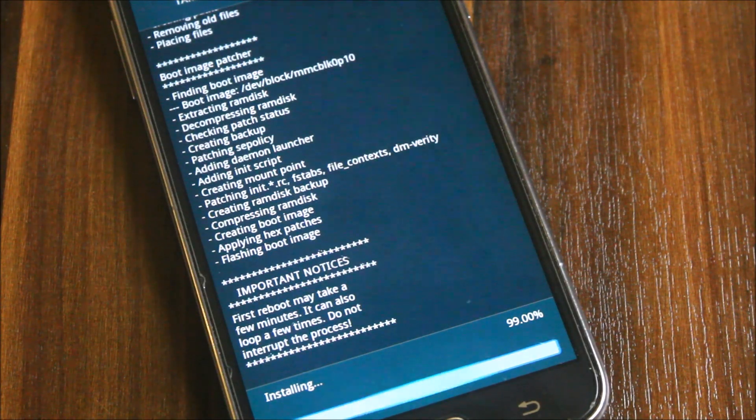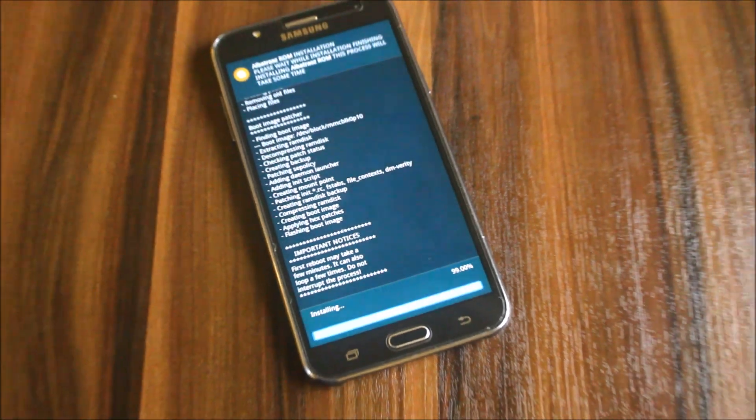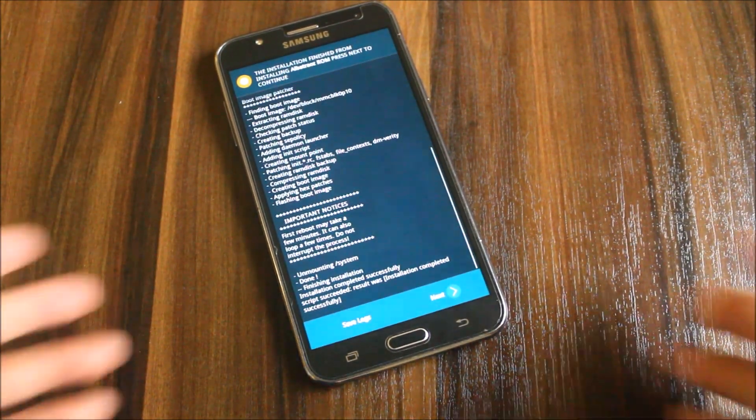Now it's flashing the kernel — okay, done. The installation is completed.